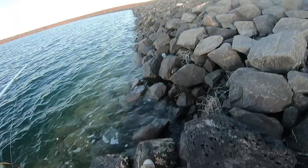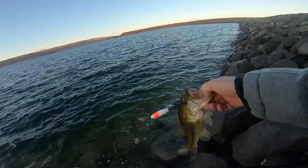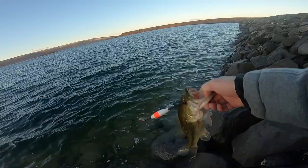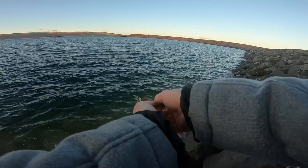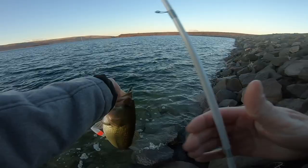Suspending that thing out there off this dam at 28 feet — float and fly, baby! I've done this a lot, such a fun technique. Wow, way fun fish. I stuck him good too — these little flies will hook them.